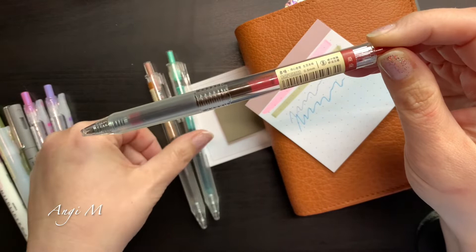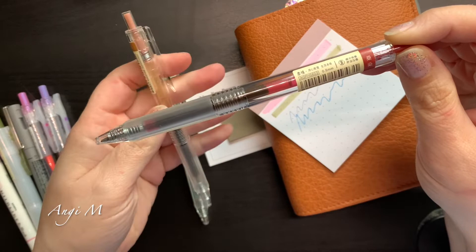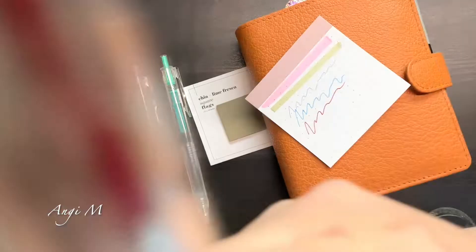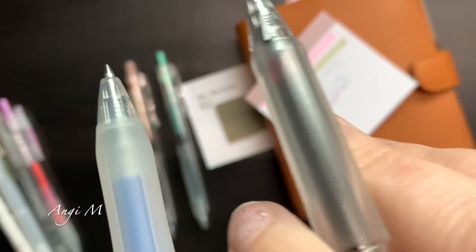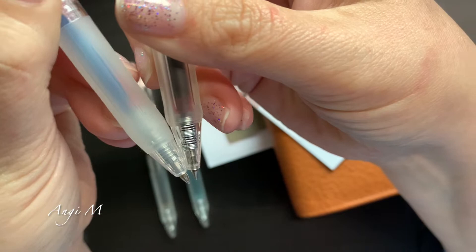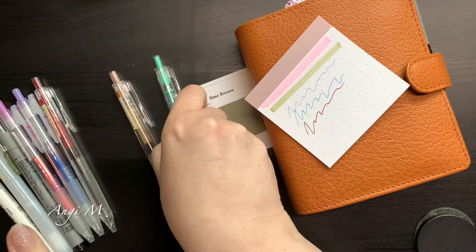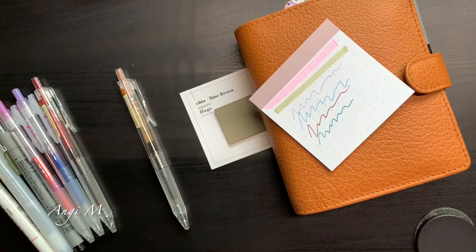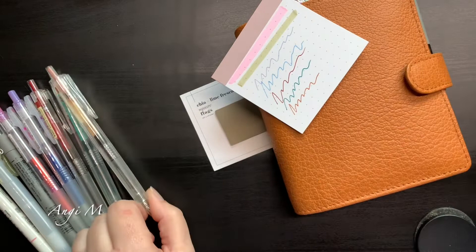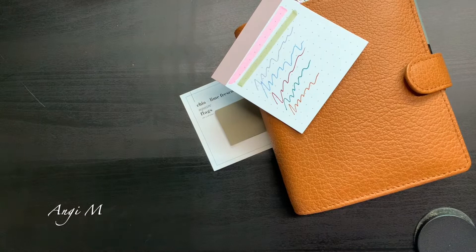Then I've got three of these M&G pens — I believe all three are from Cloth and Paper boxes, though I might have picked one up from their website separately. These are 0.5, but there's just a little bit of a difference in the tip. This is the Sarasa, this is the M&G — there is just a little bit more narrowing to the M&G. It's a hair finer than other 0.5s I have. These are very rich, the pigment is quite beautiful, and they're comfortable to write with. These are some of my favorite pens.